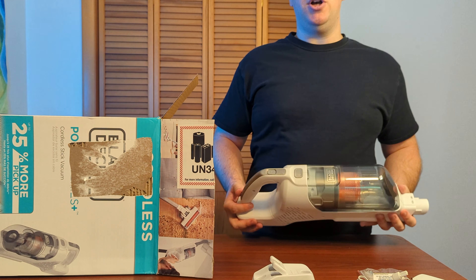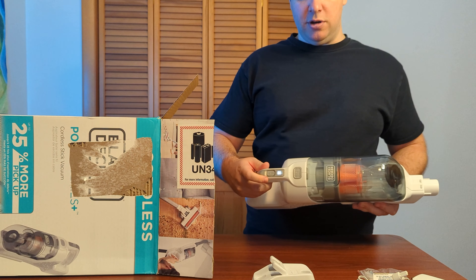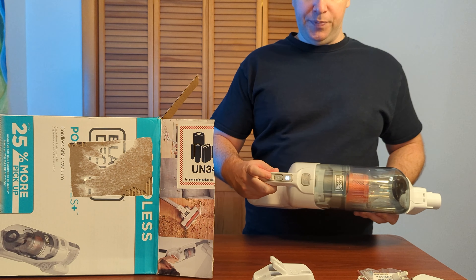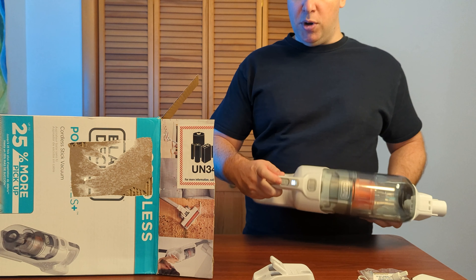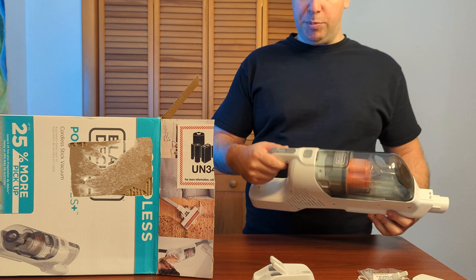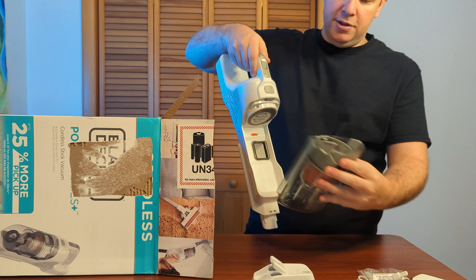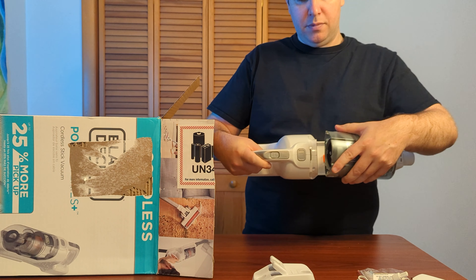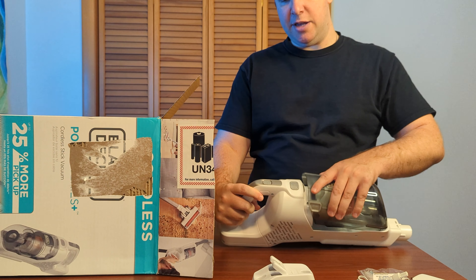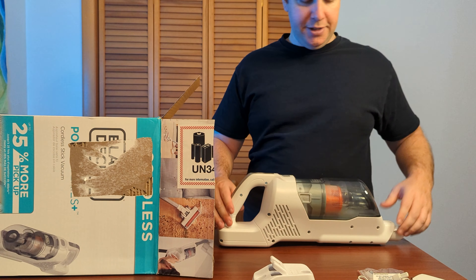It's lightweight but also very solid. Your power button is up here — there it goes, already charged up. Let's turn it off. So I had a couple different speeds there. We can press this empty button here — take that off, slide it back on, and click it into place.